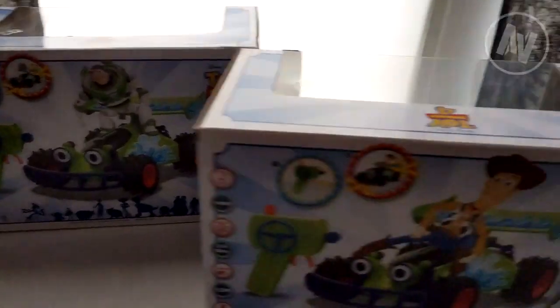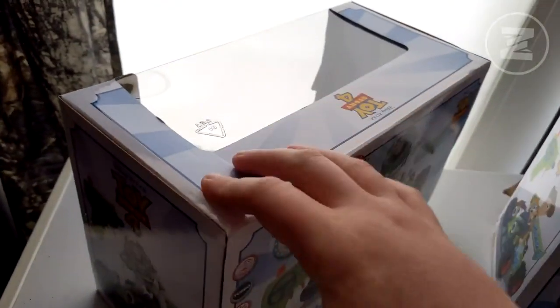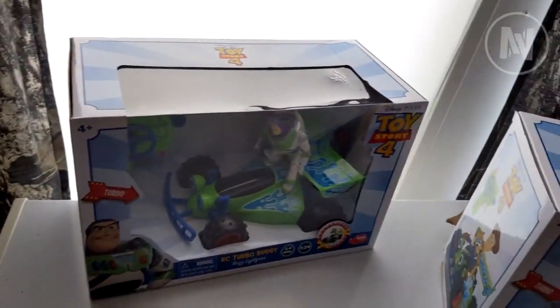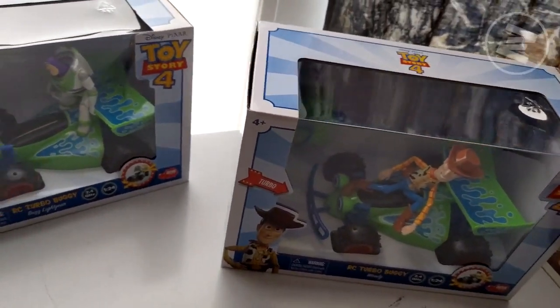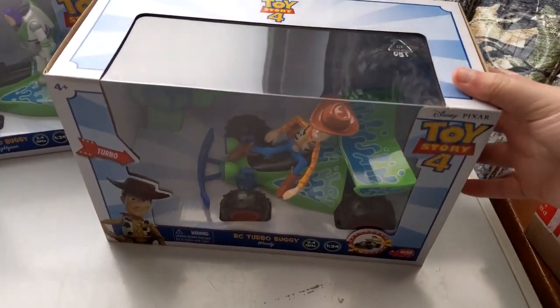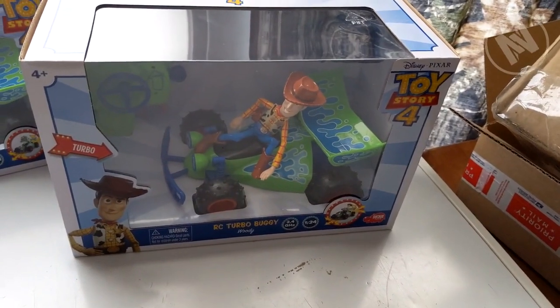So which one was damaged? Woody's box was damaged, so I guess we'll open him. Buzz is a little dented, but it's fine — it's not that big of a deal. They're both going to go back in their box after this. Like I said, they're collector pieces to me, but I wanted to play with them for a video. It gives me an excuse to be five years old again.